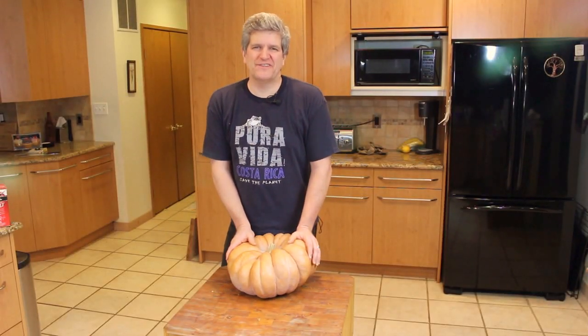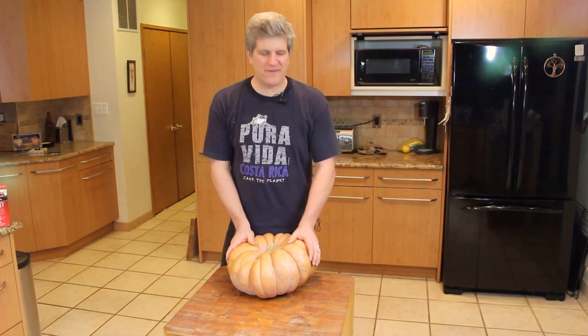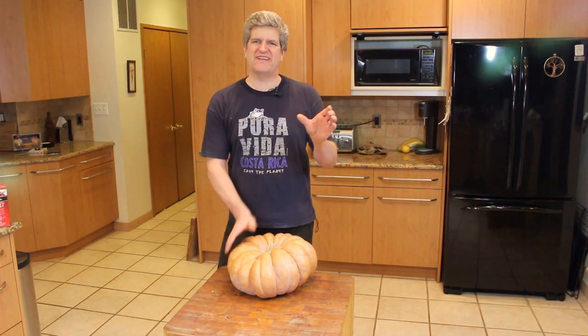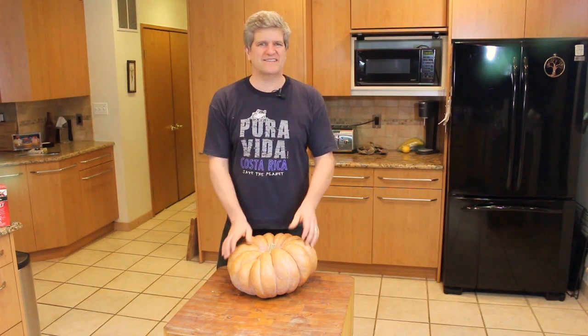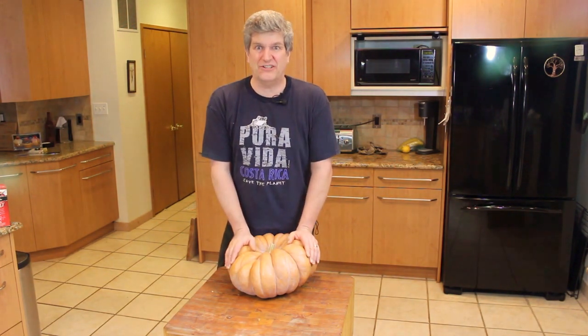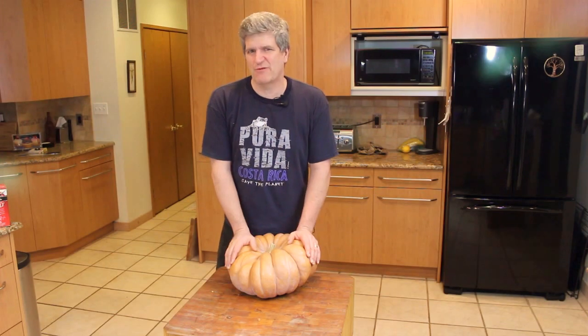Hi, this is John from Better Done Yourself. Today I want to make some pumpkin butter. There's a bunch of recipes on here for pumpkin butter that you can make out of a pumpkin pie filling, the pumpkin stuffed in a can. I don't know what that is. It's definitely not pumpkins. It's orange, but that's about all it shares in common with pumpkins.